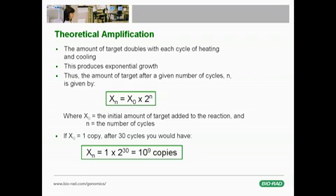Thus, after n cycles, the amount of target present in the tube is given by the equation x_n = x_0 × 2^n, where x_0 is the starting quantity of DNA target added to the tube. So if you start with one copy of target DNA, after 30 cycles you will generate 1 billion copies.